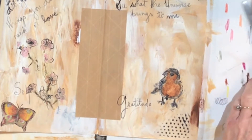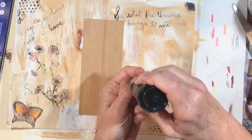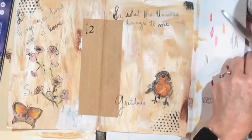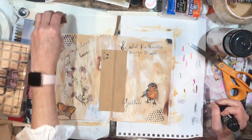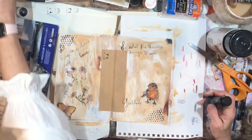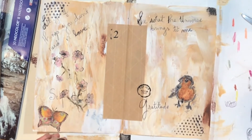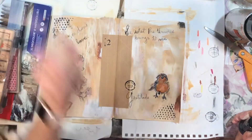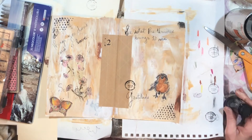I want numbers on the pages, so let's get this ink stamp. Let's put this right here — put a two there and the three down here in the corner. I'm afraid if I put them side by side up there it's going to look like 23. I love that. Maybe we don't need another butterfly... but I still want another butterfly. Okay, I will be back.